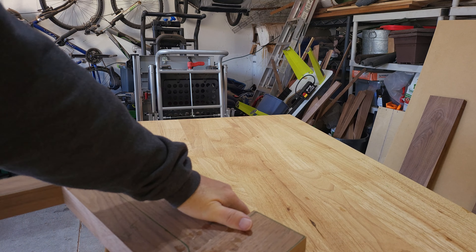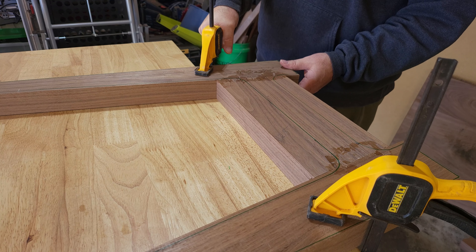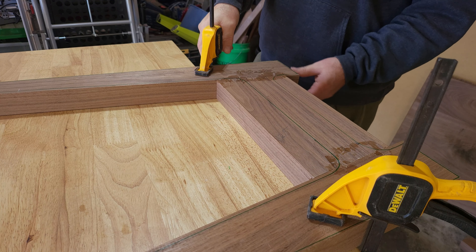All right, here we are — we got the legs basically all done. There's a mismatch on the insides because they are mismatched, they're not cut the same, but the outsides are looking relatively flat minus a couple shavings, so I'm really excited about it.